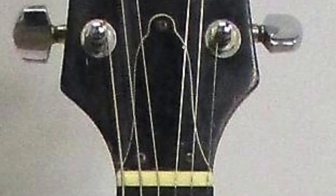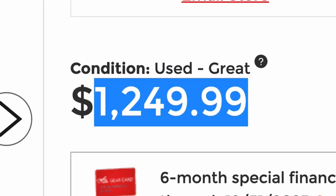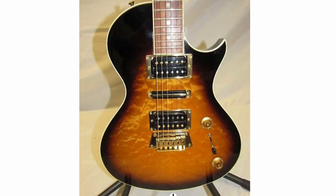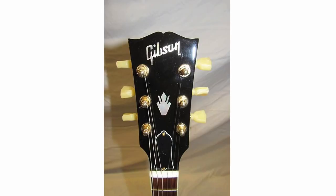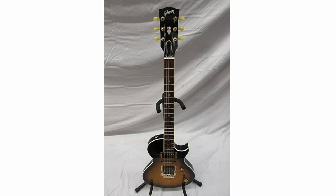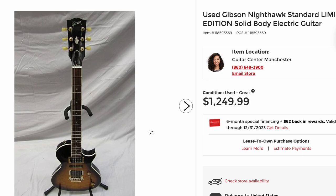If the Nighthawk 225 wasn't your style, what about the Nighthawk Standard? It's a limited edition at $1,250, great condition, and we've got some photos to go off of. It's got a quilted top. I have not demoed this version — the HSH setup. This isn't too bad of an option. I've seen these usually range between $1,100 to $1,600. I think this could be a $1,600 example if it has the case, and it says it comes with a case. Could be one to think about since I haven't reviewed it, and it almost uses the entire gift card so it only leaves a little bit of risk out there.